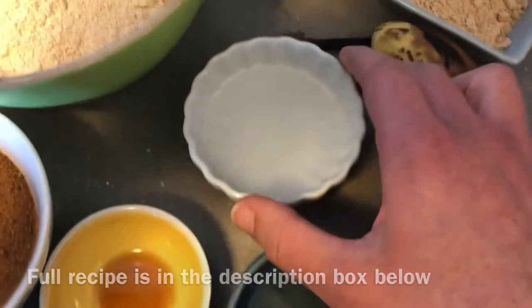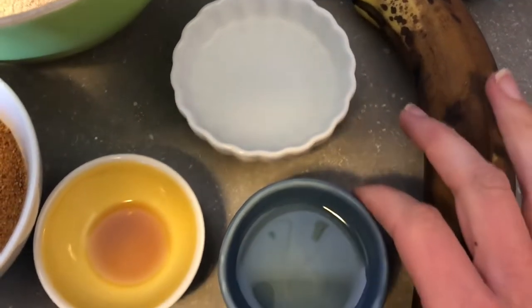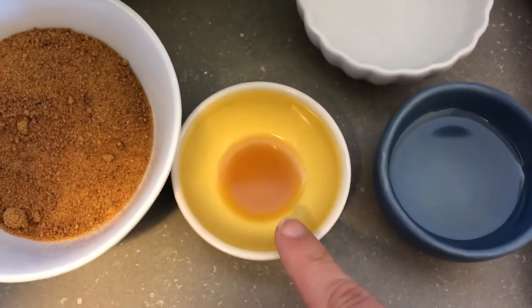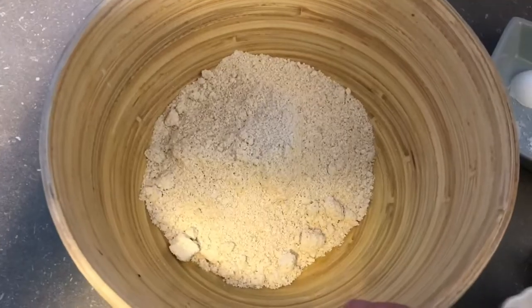I have some coconut oil, some warm water — you can also do warm nut milk if you want, but you do need to make sure that it's warm, otherwise the coconut oil will seize when you add it if it's cold. Some pure vanilla extract, and coconut sugar is the sweetener today. I have some oat flour here.